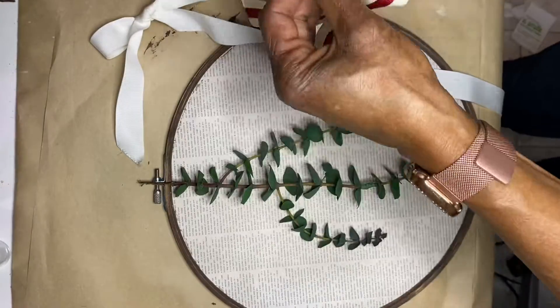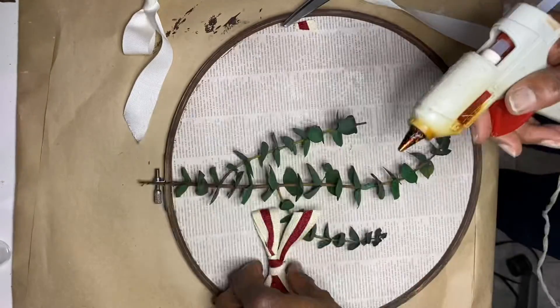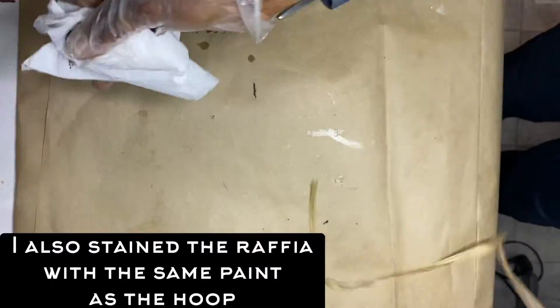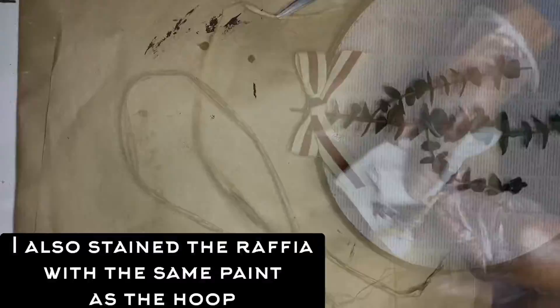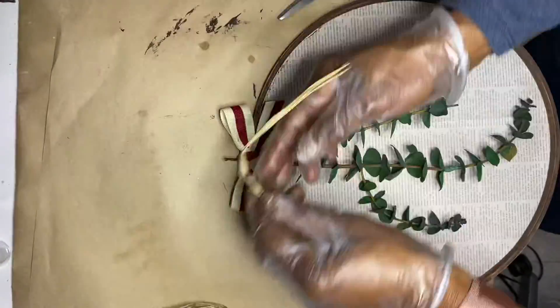Then I found some red and white ribbon that I had in my stash and I made a small bow and hot glued that to the wreath form. Then I threaded some raffia through the hoop for hanging.